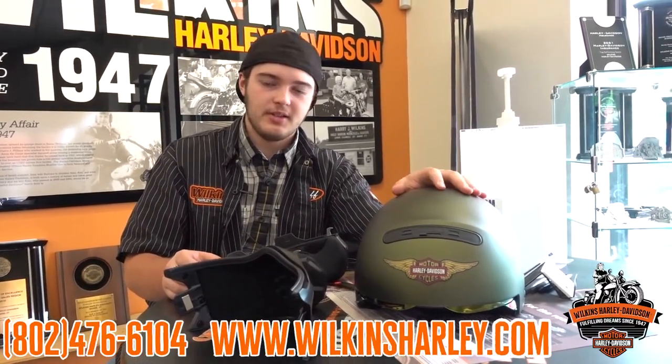This is Devin with Wilkins Harley-Davidson. If you want any other information on the helmet, give us a call or come on down and check it out.